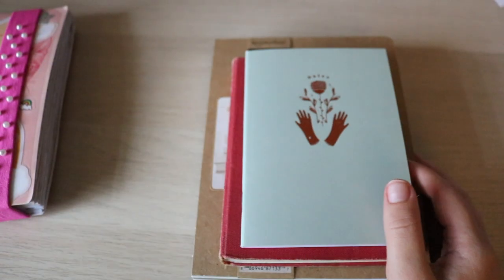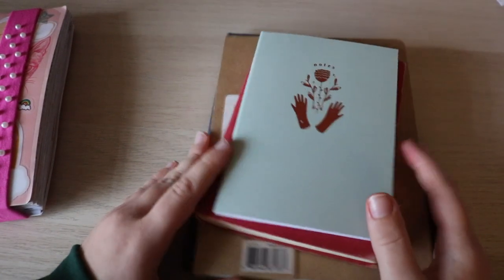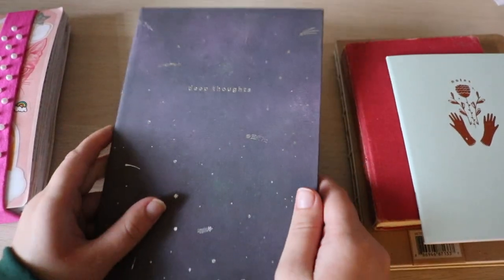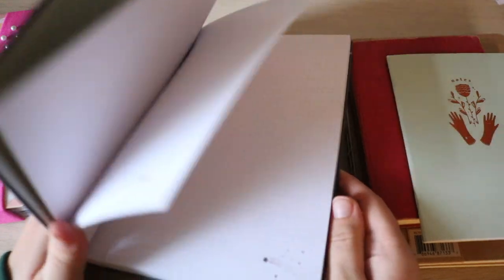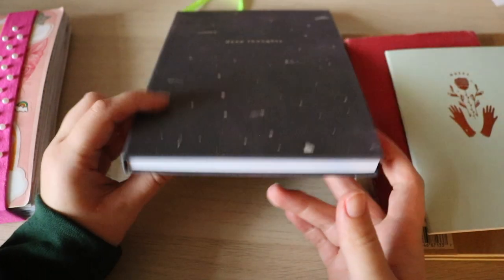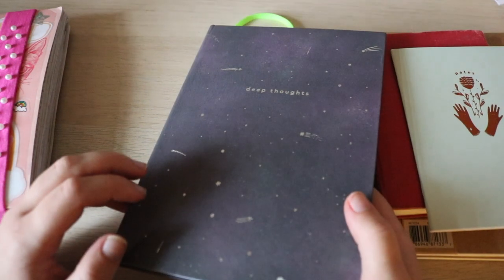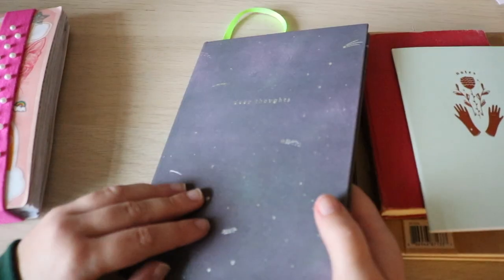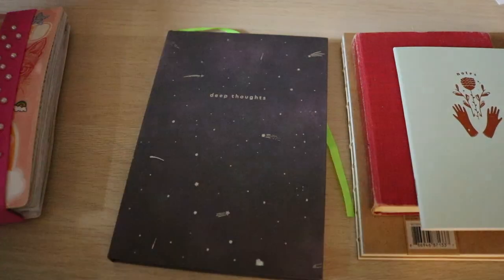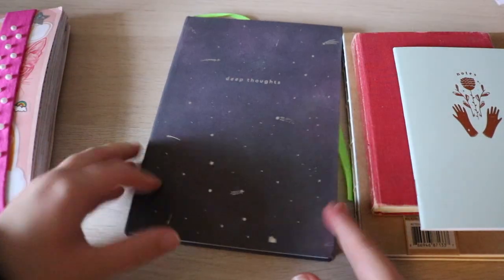I wanted to show you guys my lineup of journals, or what I'm currently thinking. I'm thinking this journal is going to be my next journal — the one we're setting up today. This is what it looks like. It is grid paper, which is my favorite, and it's kind of thin with a hardcover. I got this journal from my Paper Gang subscription box, from the Space Theme month — I think it was September.